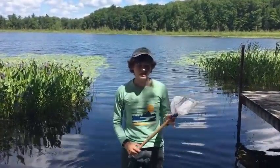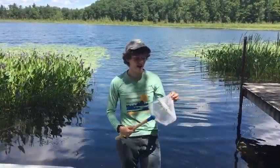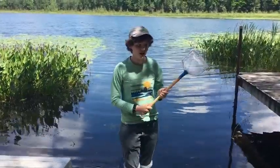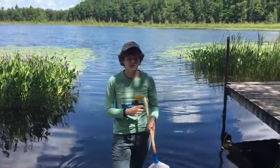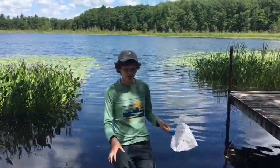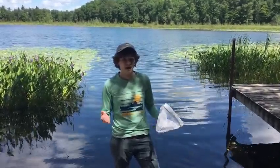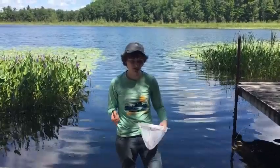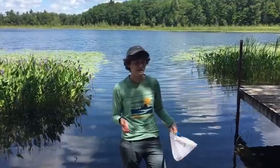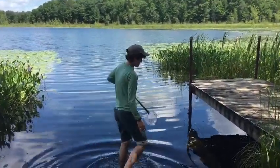To do this you need some skills with your net. Your net should have pretty small holes so things don't fall through. What you're doing is really just tapping the bottom — when you tap the bottom you'll stir up anything living there. You don't want to be scooping because you'll end up getting a lot more muck and rocks. I'll show you how I'm going to tap and hopefully we'll find some critters.